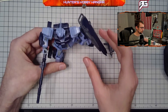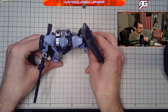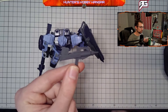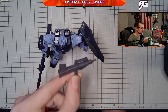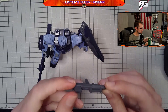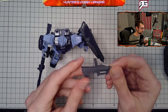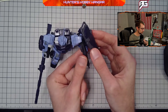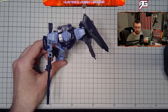Besides adding another heavy weapon, I'm also probably going to either heavily customize the bullpup rifle or do without it altogether. Part of me likes the design and part of me doesn't — though this one looks better than the GM Sniper 2's version because it's more detailed. I might keep it racked on the backpack or do some customization there.